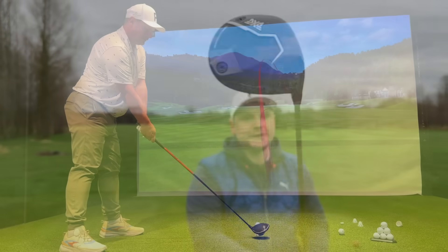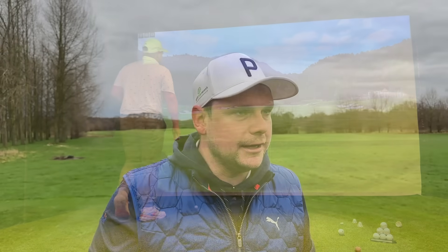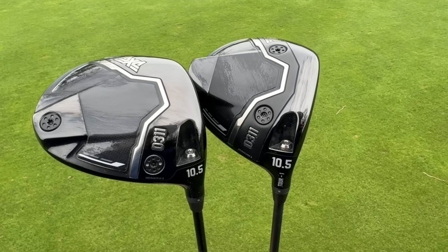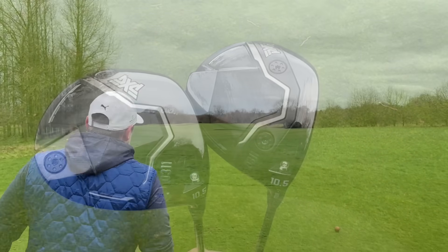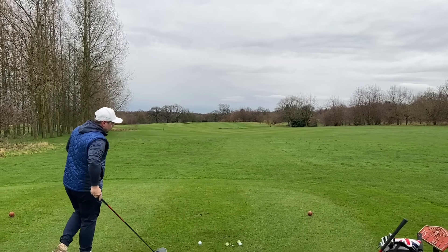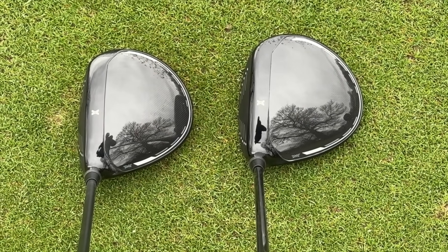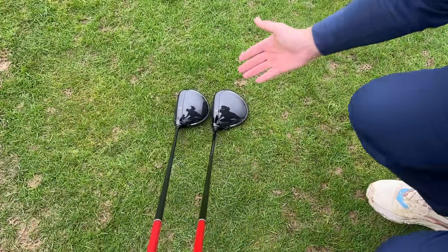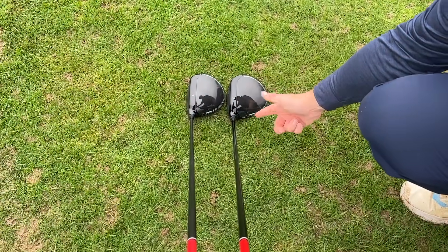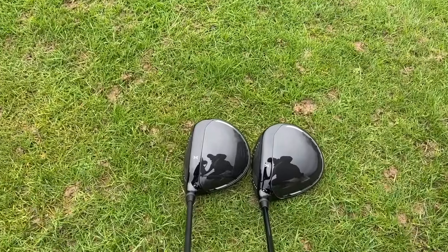Now these are both in 10.5 degree loft. I got fitted for these and it was quite strange because being fitted into a 10.5 degree has never happened for me before, but it still launched quite low with a nice spin rate. This is quite a nice driving hole — just over that bunker with a tiny bit of draw would be perfect. Looking down at them, although it's the same driver, they actually look totally different. You can see just how much more elongated the standard version is, and a lot more compact in the Tour 1 edition.